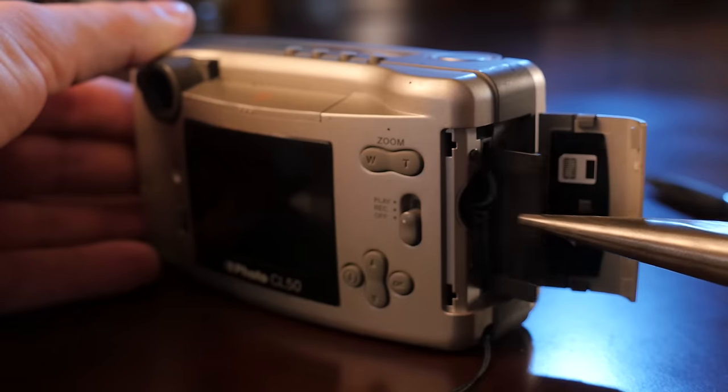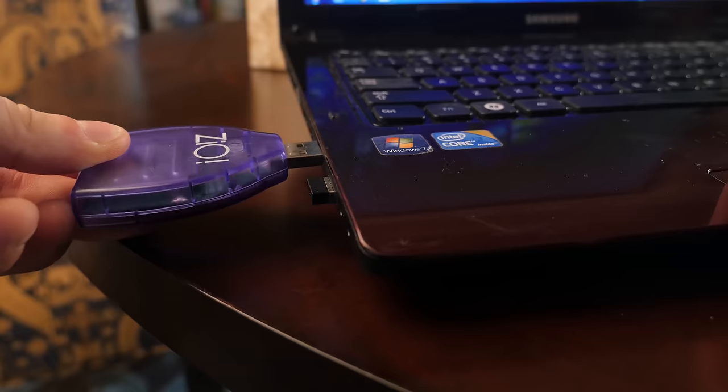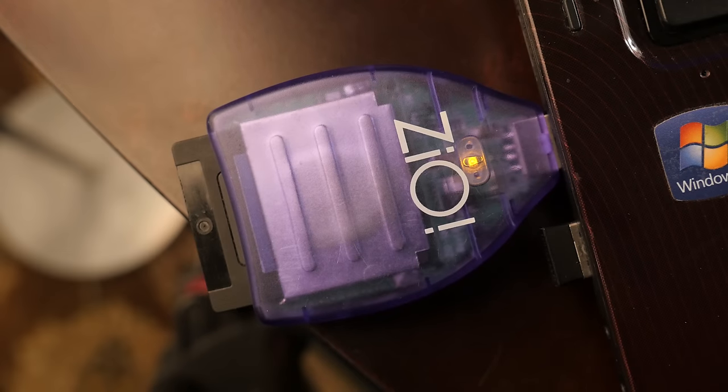You practically need pliers to get the damn card out. And there's absolutely no way to get the media off this card onto your computer unless you have a 32-bit operating system. I know, because I tried for over a year. So I guess you're screwed if you have this smart media card. Real smart, huh?